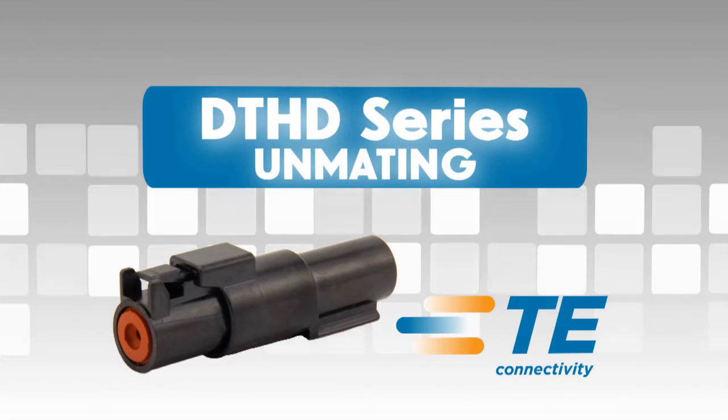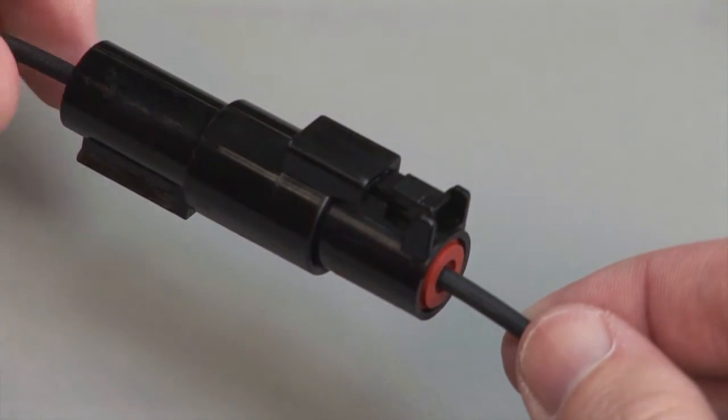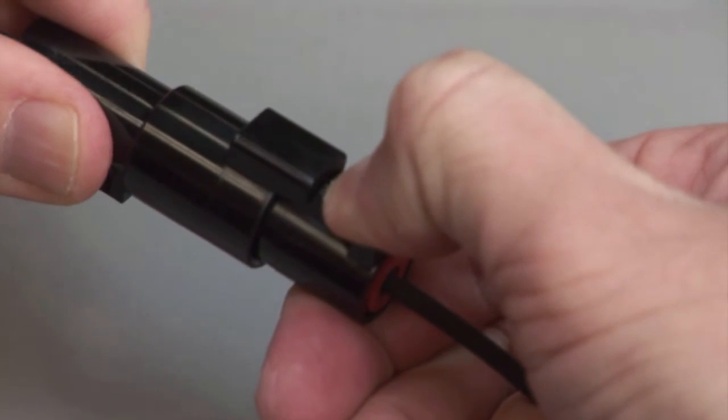Push the plug and receptacle together until you hear a click and the exterior locking latch is seated in place. DTHD Unmating. To unmate a DTHD series connector,